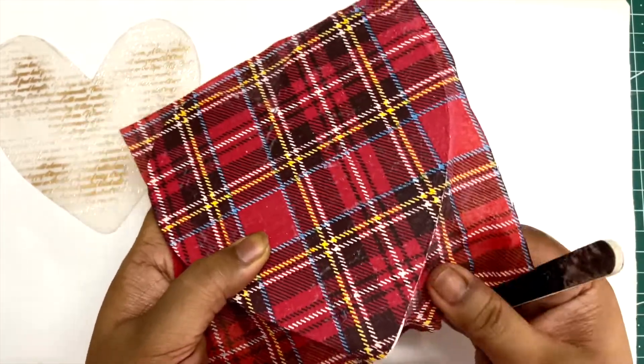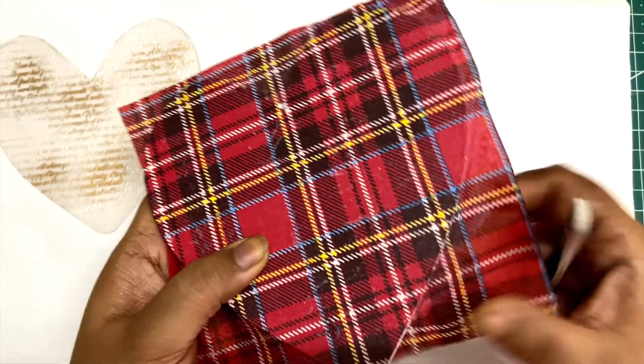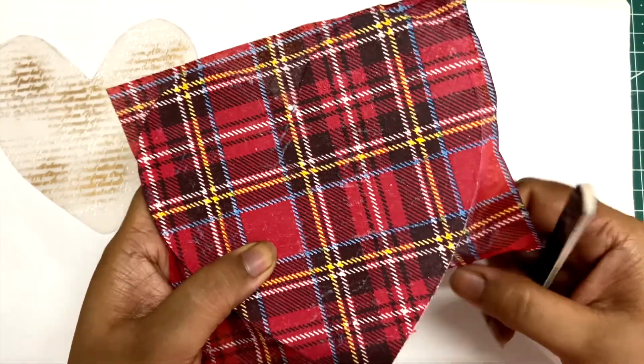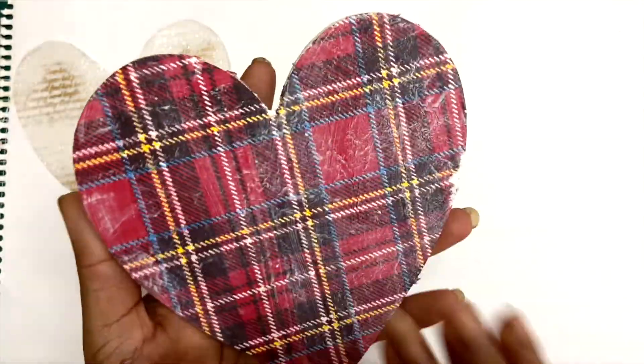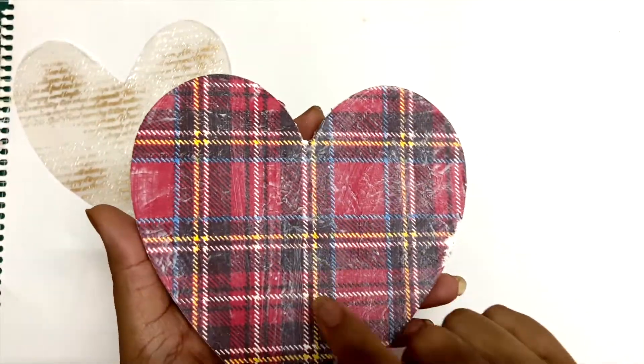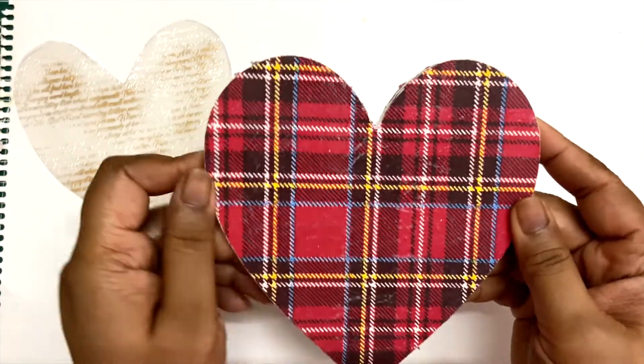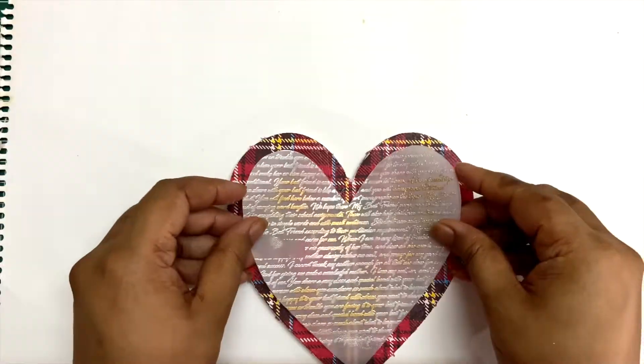Now I'm going to glue it down on the board. I'm using an emery board to trim the edges. As you can see, I have glued down the decoupage napkin on both sides.